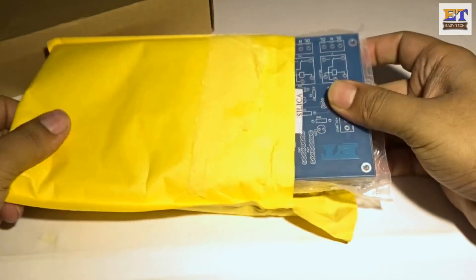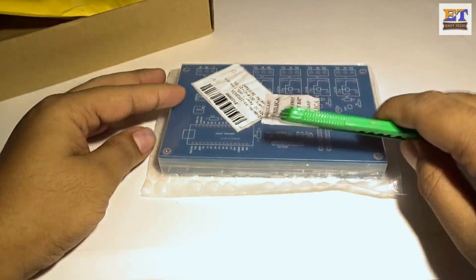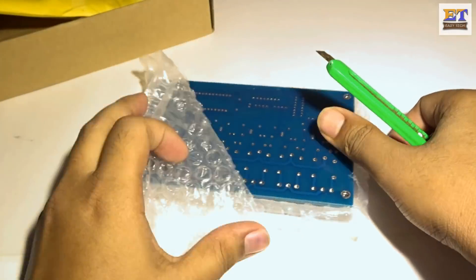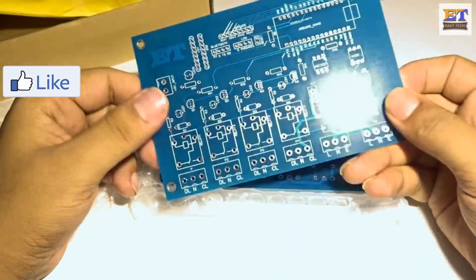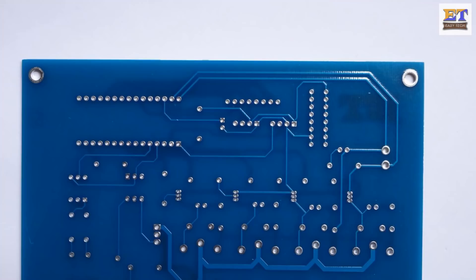You can check my previous video, which is all about making a professional PCB step by step. You can see the product quality — the PCB quality is very good and the connection quality is very good.